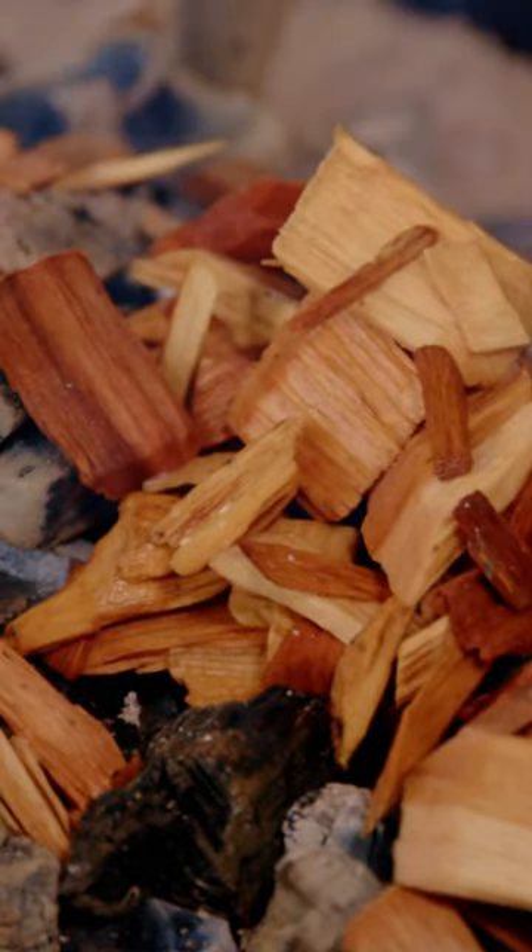If you're looking to smoke these kind of woods on your grill, check out our DIY smoke bomb video. I'm Shannon Snell from Sonny's BBQ. Make sure you hit that like and subscribe button. I'll see you next time.